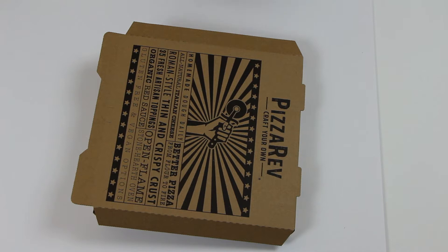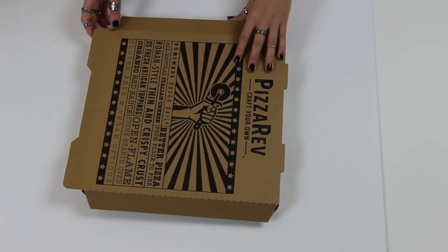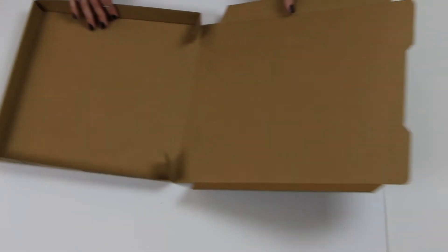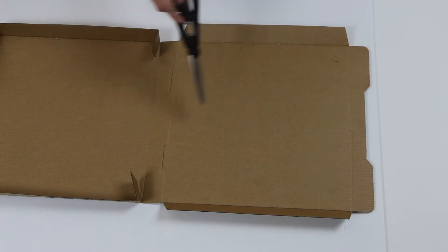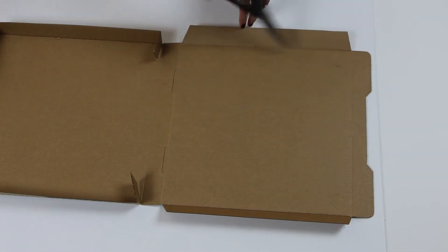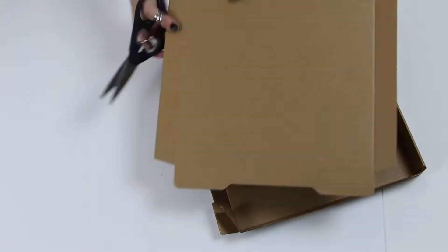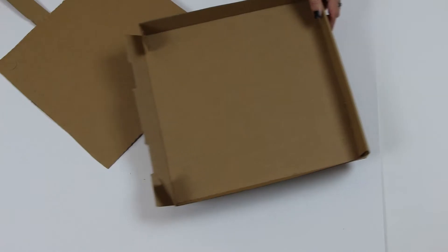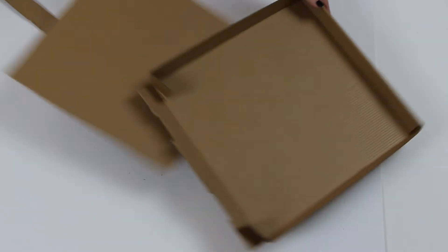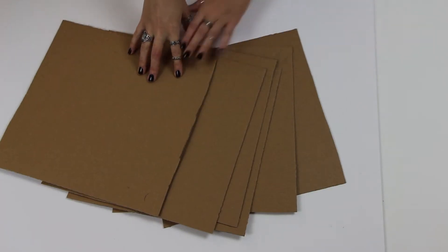To make this Mr. Meeseeks box we're going to be using six or seven pizza boxes — this video is not sponsored by Pizza Rev, I wish it was. I use pizza boxes because they already kind of have that square shape. I'm just going to be cutting these out — we need six individual squares. When you ask for the pizza boxes, it's better to get them flat and not made up. Save the little pieces you cut off because we're going to be using them later.